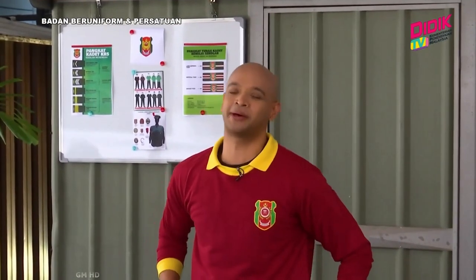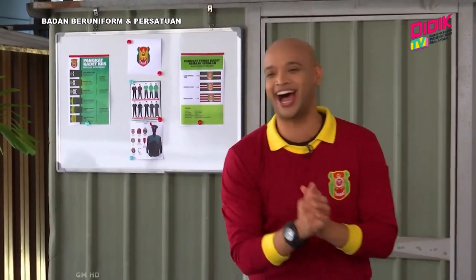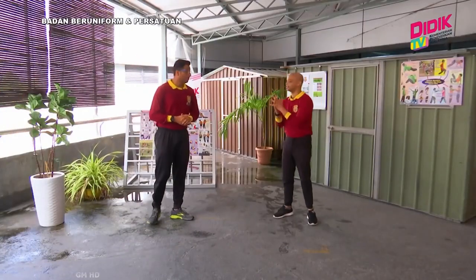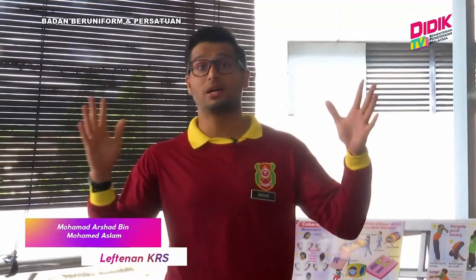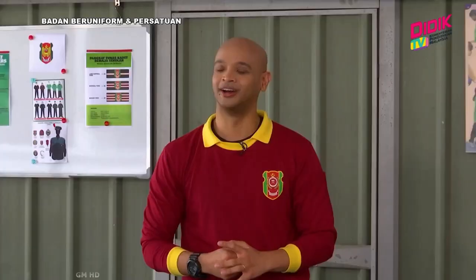Dan bersama kita pada hari ini, kita ada seorang cikgu. Silakan Cikgu Asyad. Terima kasih Sean. Cikgu, sebelum kita bermula, mungkin cikgu boleh kenalkan diri cikgu kepada penonton kita di rumah. Baik, Assalamualaikum Warahmatullahi Wabarakatuh kepada semua penonton dan anak-anak murid. Nama cikgu, Cikgu Muhammad Arsyad bin Muhammad Aslam. Cikgu merupakan jurulatih Kadet Remaja Sekolah Kuala Lumpur dan cikgu berkhidmat di Sekolah Kebangsaan Sungai Besi.